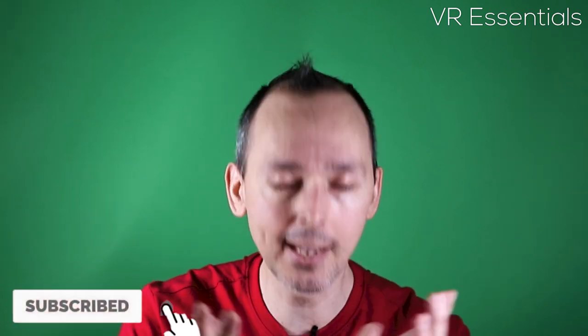Welcome back. Remember to like and subscribe so that you and I together we can grow the community and help as many people in VR. That is what it's all about.